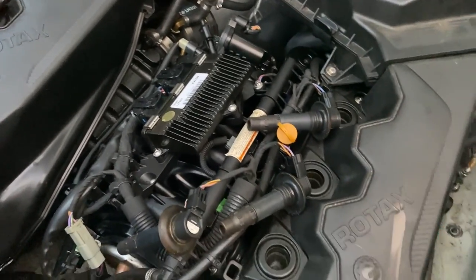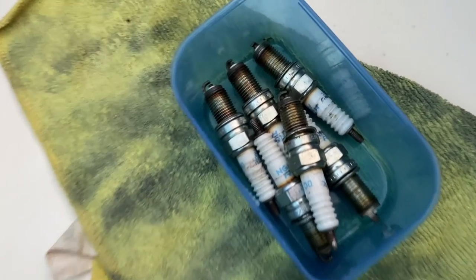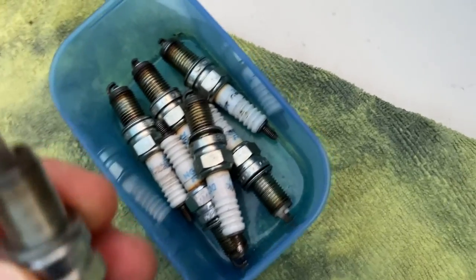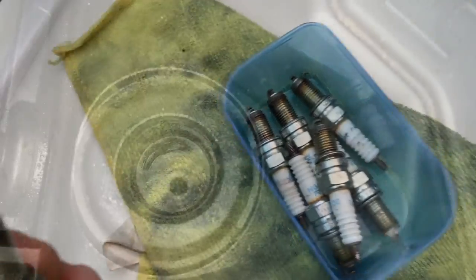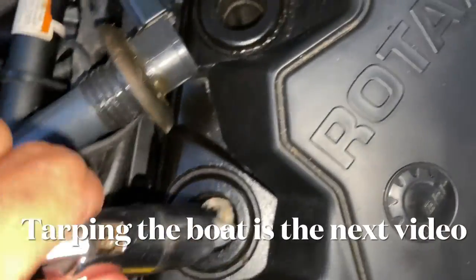Now we'll put the spark plugs back in. I've had the boat for three years — these are the original spark plugs; these are the ones I just put in this past season. Somebody said use old ones when you burn off the fog, but I really don't think it matters. So now we're fogged — it's a really simple procedure, it's not that hard. We'll put the spark plugs back in.